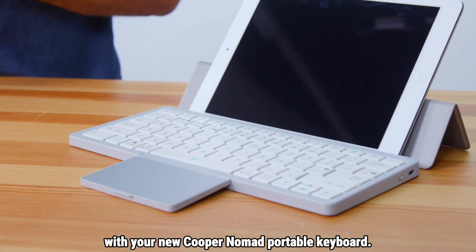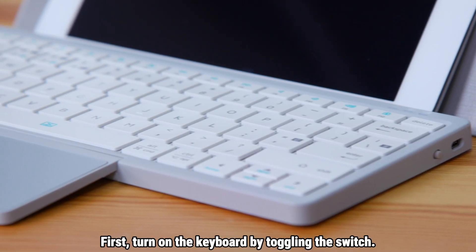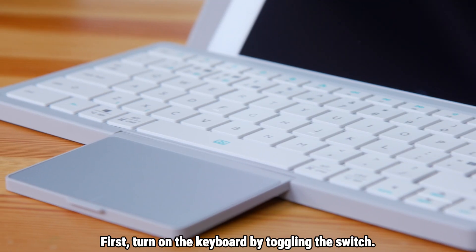Let's get started with your new Cooper Nomad portable keyboard. First, turn on the keyboard by toggling the switch.